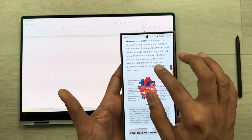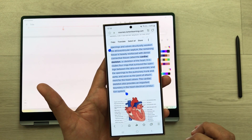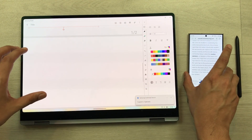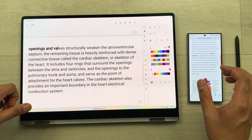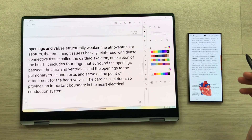For example, I press and hold to select text on my phone, then select the copy option. Now the same text is available on my Galaxy Book 4 Pro 360. I press and hold and select paste, and the text I copied on my phone is now available in my notes.